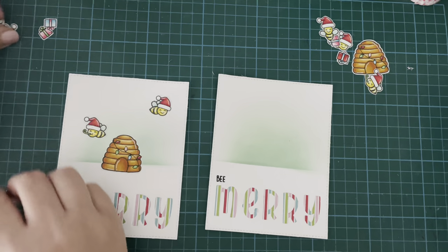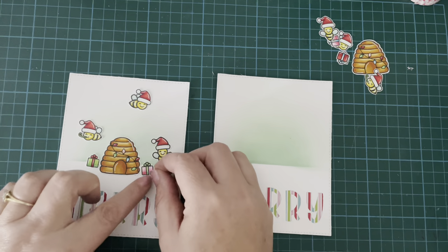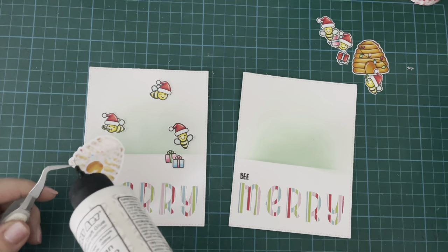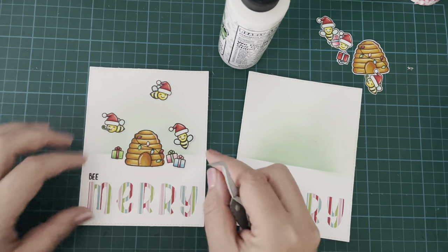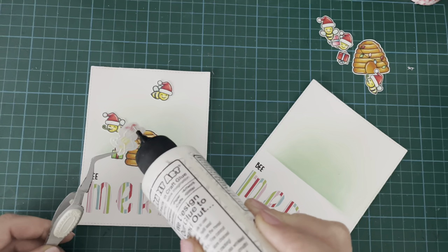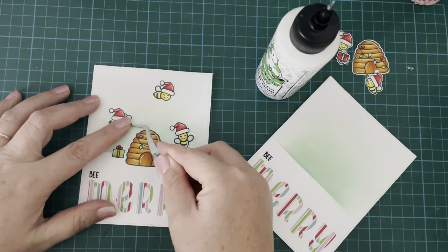Here I've finished with my ink blending and peeled up the mask. Now I'm just adding my images around and trying to figure out the best placement for them. Once I'm happy with the placement, I'll use my tweezers to pick up the little images — a lot of them are quite small — and add some liquid glue on the back. I'm keeping this card very flat with no dimension, no foam tape, everything stuck down with glue. I've placed my little hive in the centre, and now I'm going to have my three little bees floating around the edges of the hive.